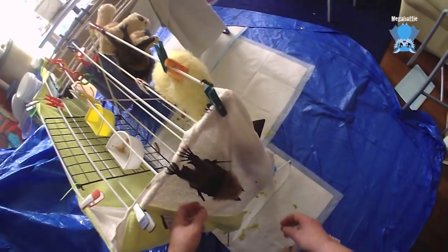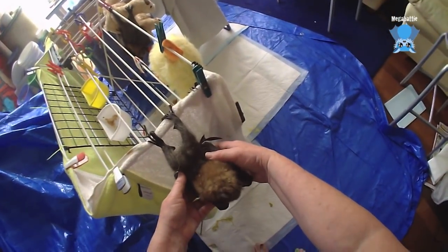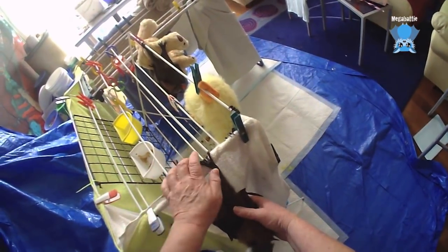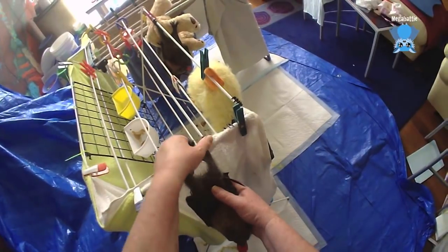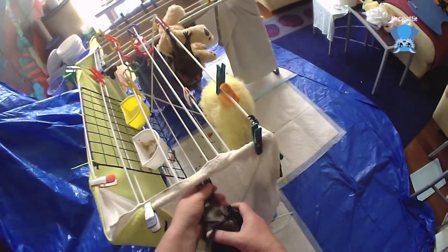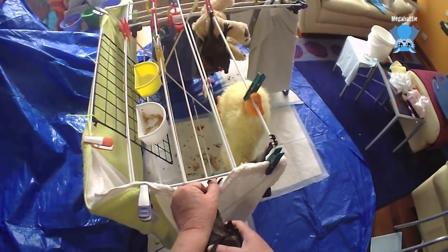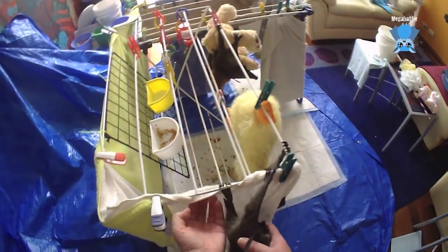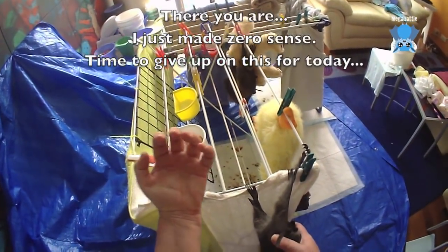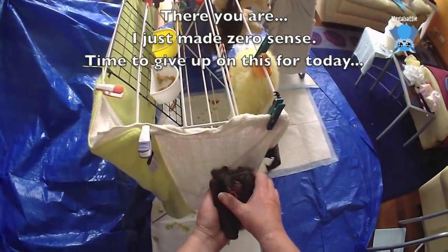So when bats take off, they flap like crazy, they get horizontal, and they can let go because their feet are on top of the branch — so they can let go. Now if their feet were facing in the direction that ours would be, their feet would be under the branch like this.